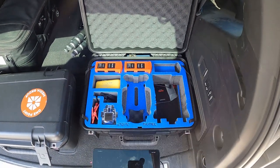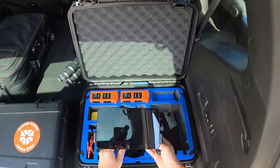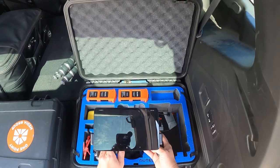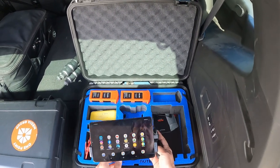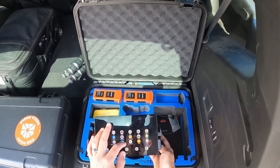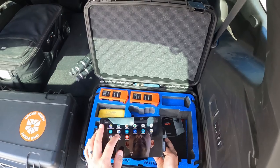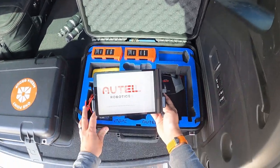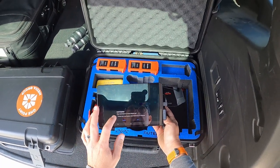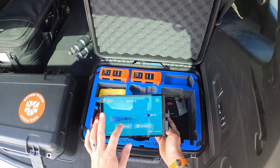Tablet is starting — see, this is why I miss the smart controller. This is two minutes of my life I'll never get back. Sometimes the app comes up automatically, sometimes it doesn't. There it is — always open the app. I've done that about six times.